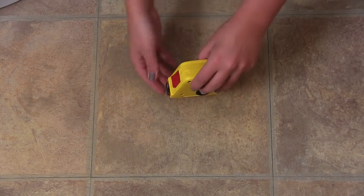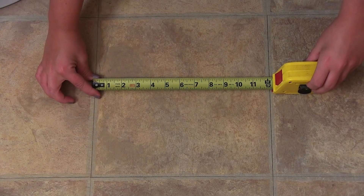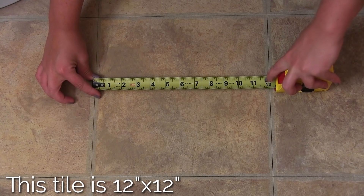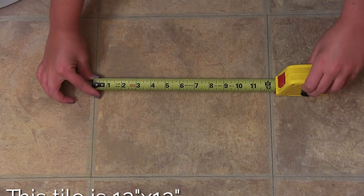Before ordering your tile stencil, measure your tile the correct way — from tile edge to tile edge. Make sure you do not include the grout lines. We recommend buying two stencils because it makes your project go by way faster and easier.